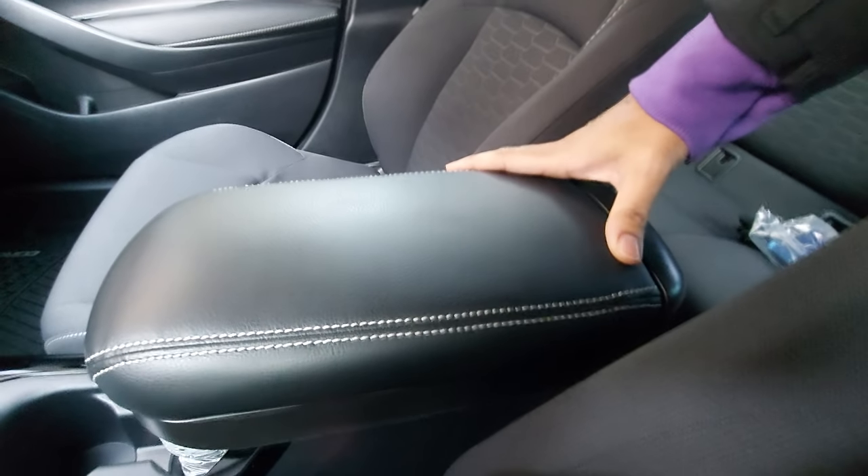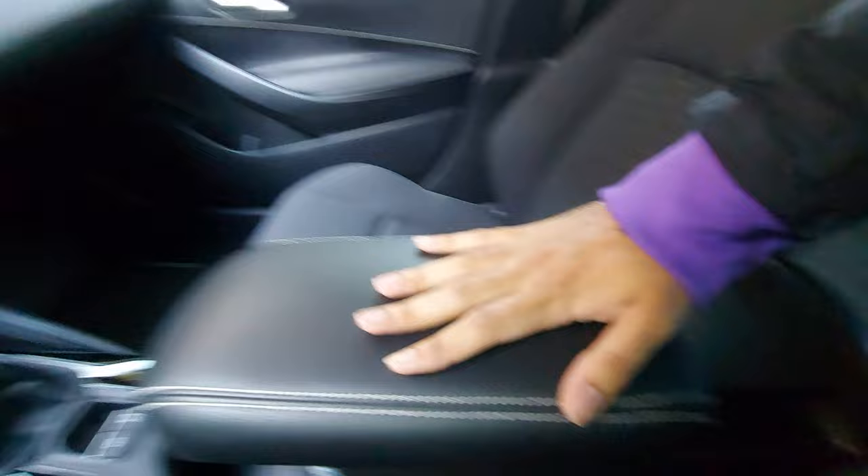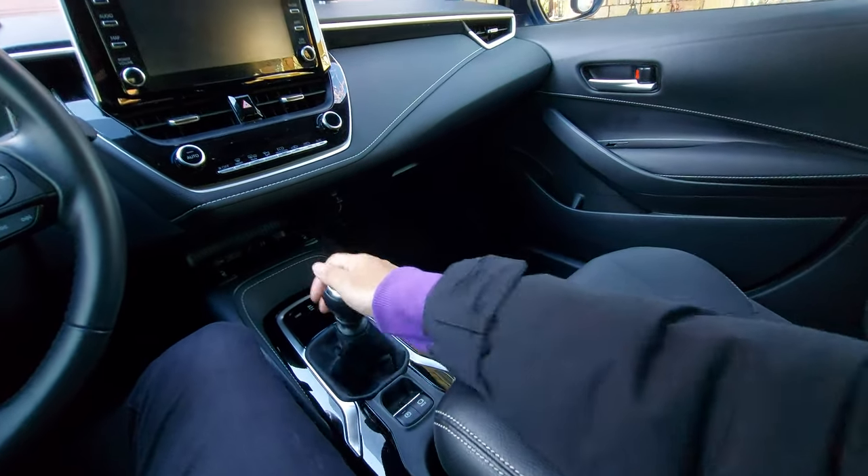This one actually slides forward and back too — on manual cars I didn't get that on the stock armrest, but here I can slide it forward and now it's even more comfortable. I can even do better shifting here.